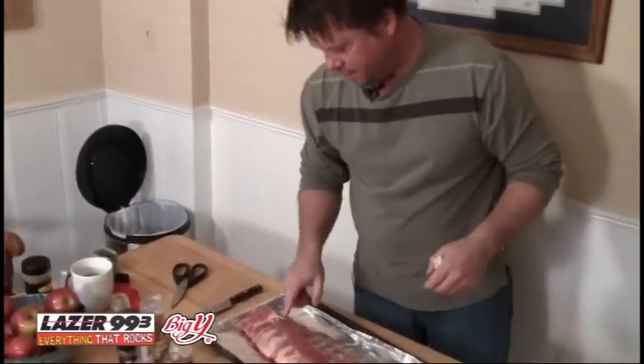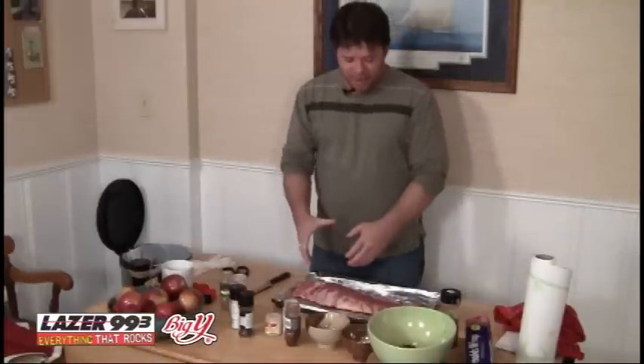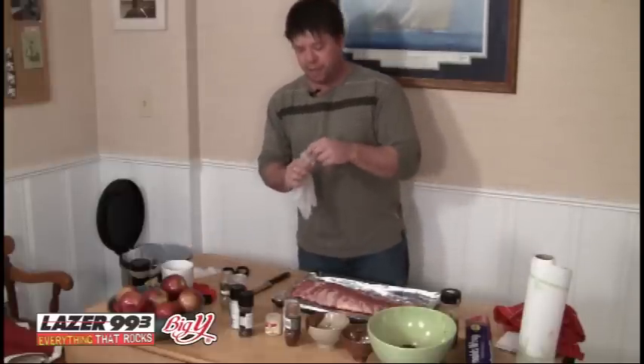This thing is ready for a rub. Look at how nice that looks. Got the rub done, got the membrane off the back of the ribs. We're ready to apply the rub to the meat, and that's where these gloves come in handy, among other things.